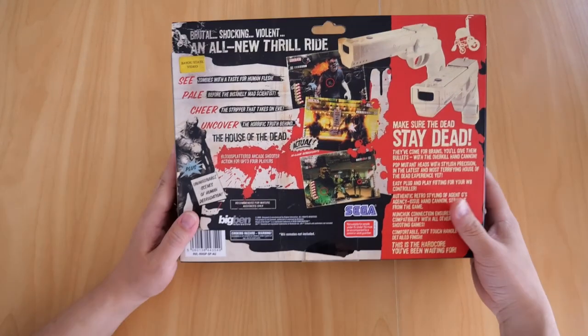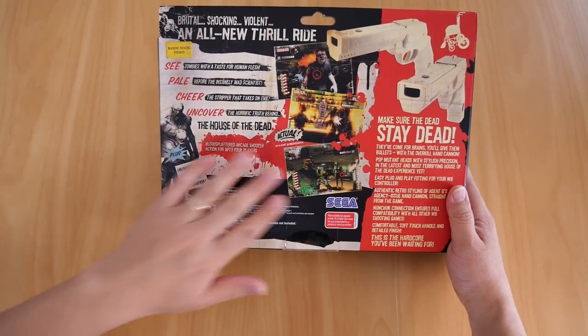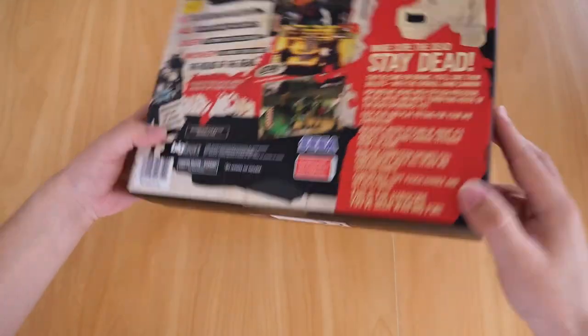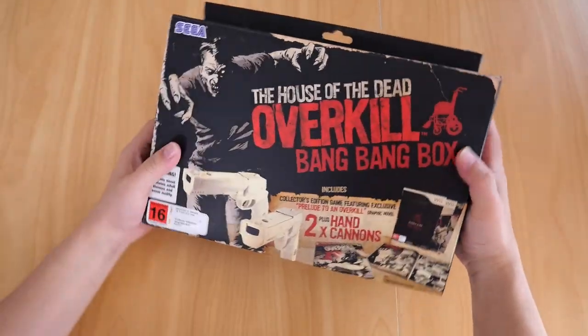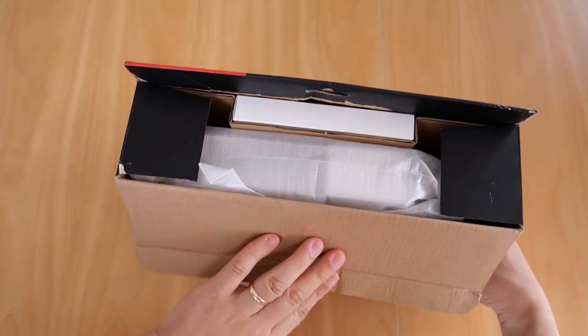Let's see what's inside. It's got a nice look to it — 'Make sure the dead stay dead,' exactly. Pretty nice condition for its age. Anyway, let's open it up.